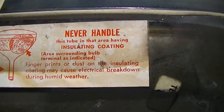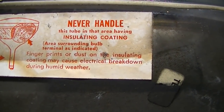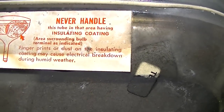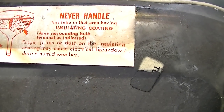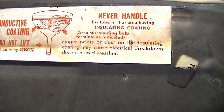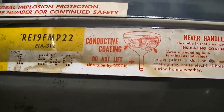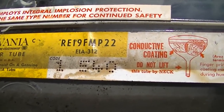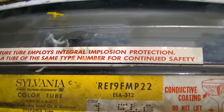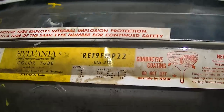Never handle this tube in an area having insulating coating. Area surrounding bulb is turnable. Fingerprints or dust on the insulating coating may cause electrical breakdown during humid weather. This picture tube employs integral implosion protection — replace with tube of same type. Guess what? We're going to delete that protection.